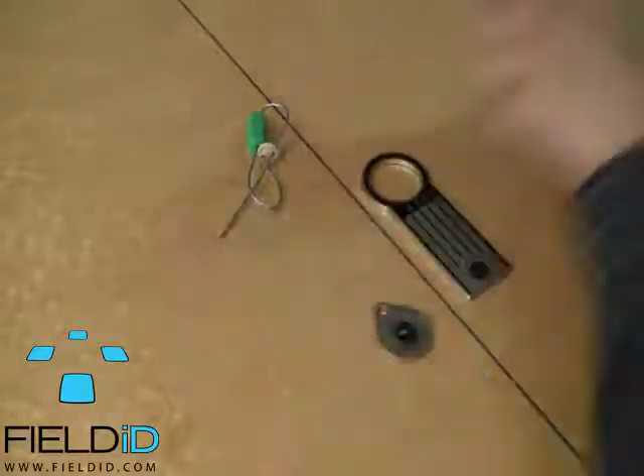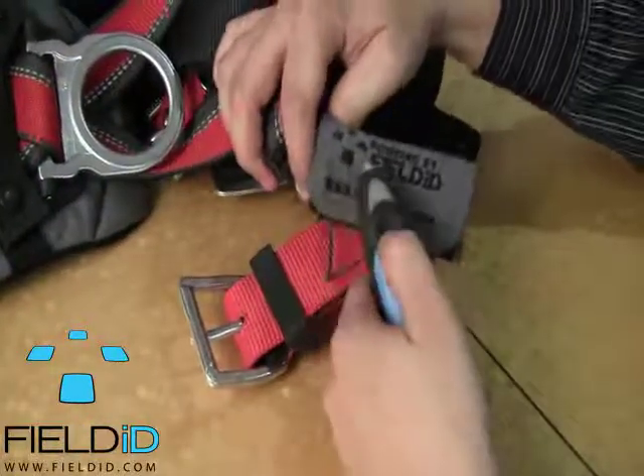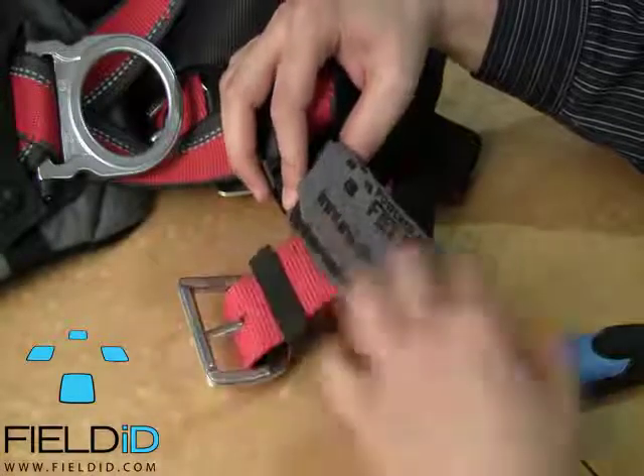The last thing I'll show you here is another piece of equipment that we have. It's just a harness with the RFID tag built in. We'll scan it — and it scans and registers it.